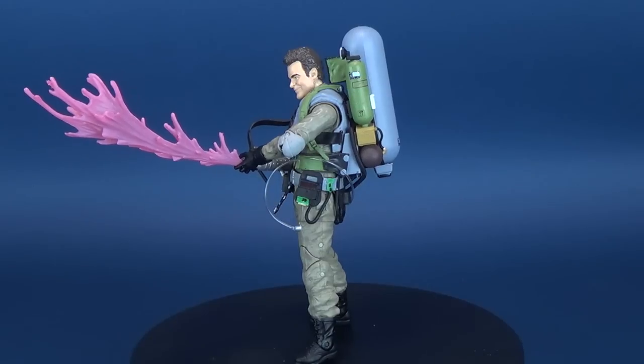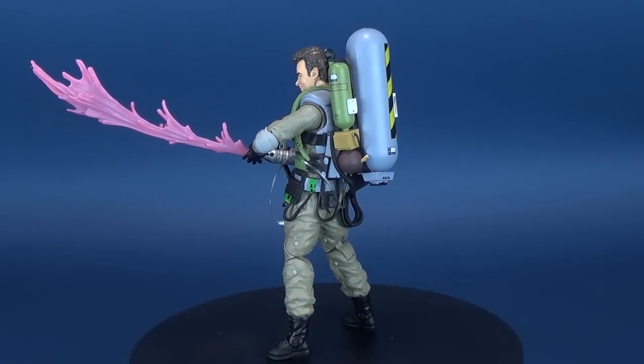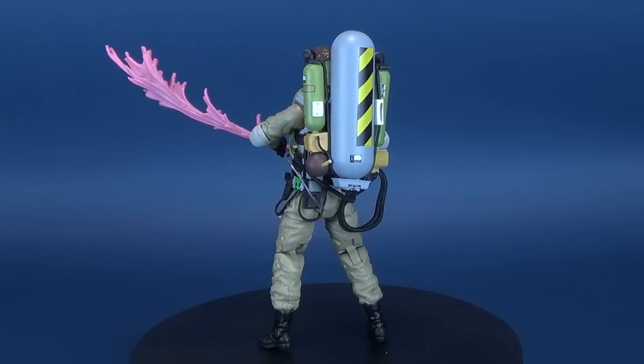Here's your look at the new Diamond Select Ghostbusters Series 8. This is Slime Blower Ray Stantz.